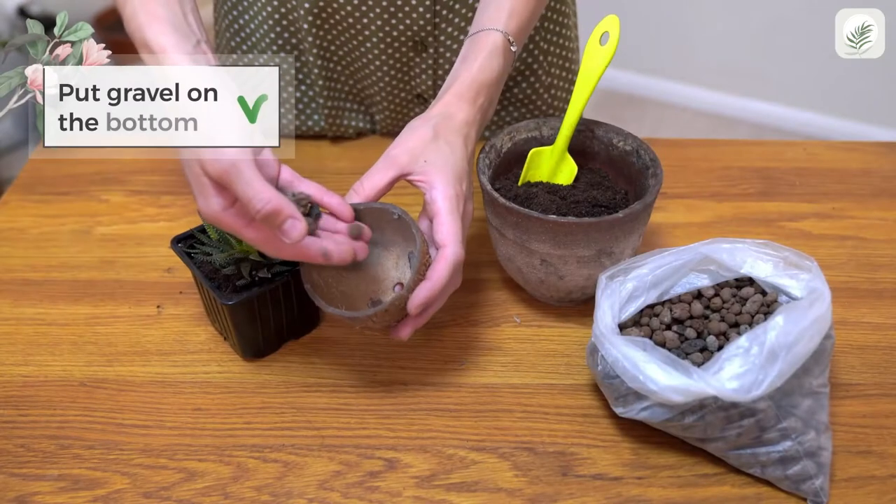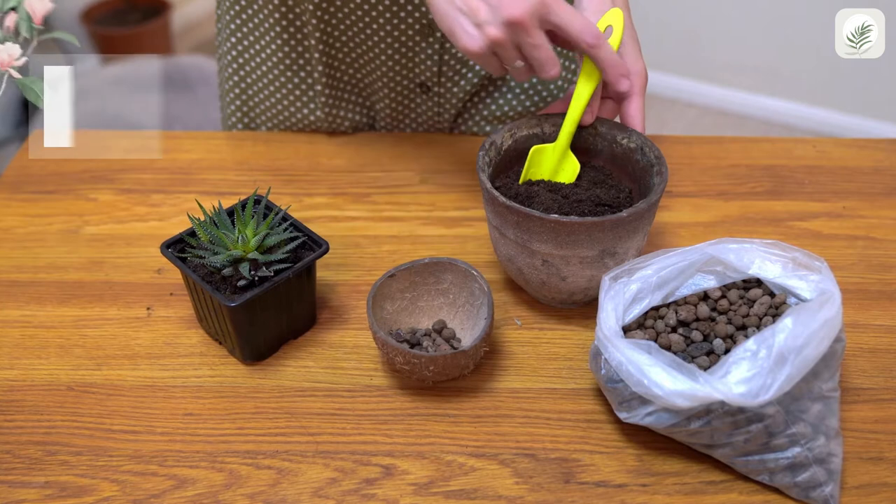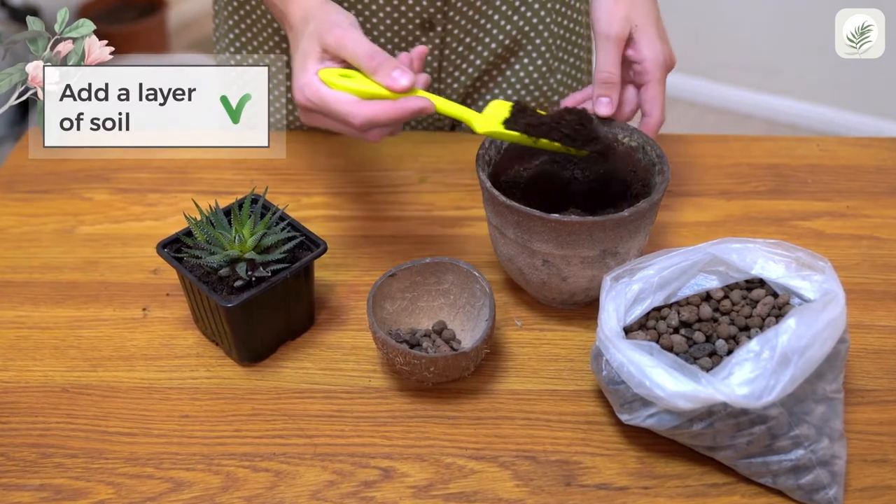Choose a coconut shell with a stable base and put some gravel on the bottom. Add a base layer of soil.